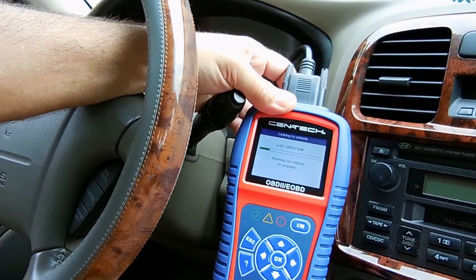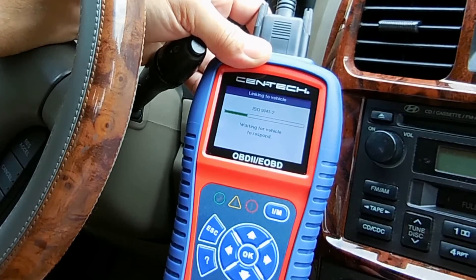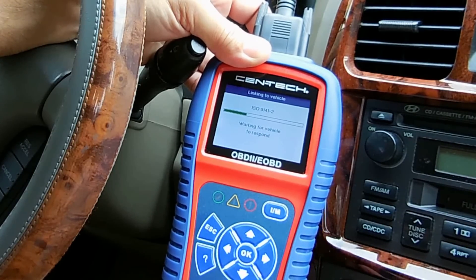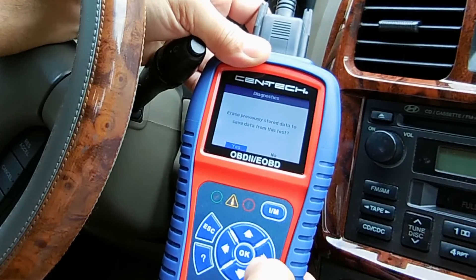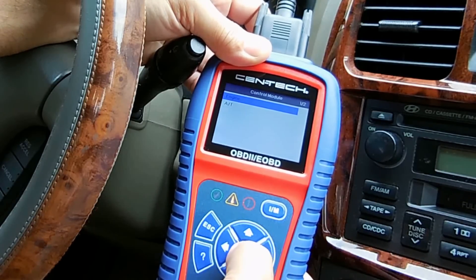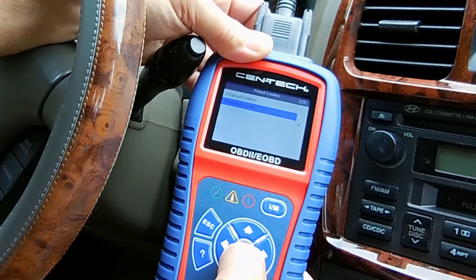It's linking to the vehicle. This also has a live test which is very cool — when the engine is running it will give you all the values of the sensors, as well as the RPM, which I'll show you in a minute. It looks like codes were found. Codes found — I have data that I think was stored and I don't want to lose it, so let's push OK. Read codes, pending codes.